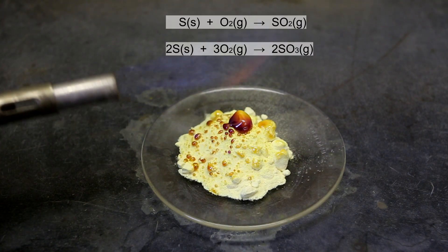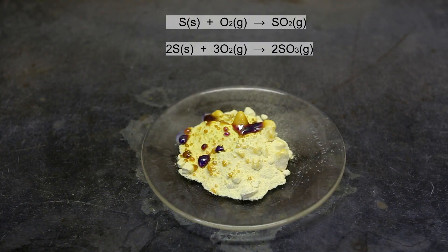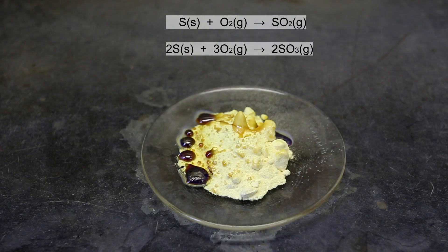When the sulfur is ignited it starts reacting with oxygen in the air to form sulfur dioxide as well as sulfur trioxide. The melting point of sulfur is quite low at only about 115 degrees Celsius. The heat of the combustion of the sulfur is able to keep the sulfur in its liquid state. As the sulfur burns, more and more of the solid sulfur is melted and converted into its liquid state.